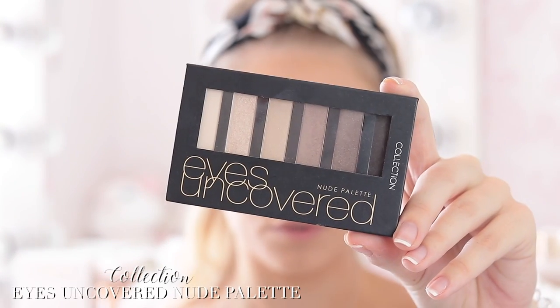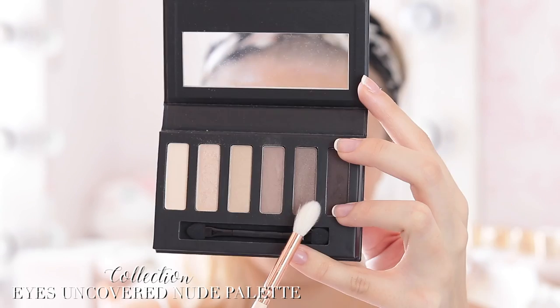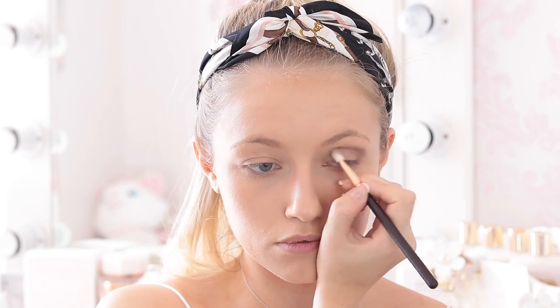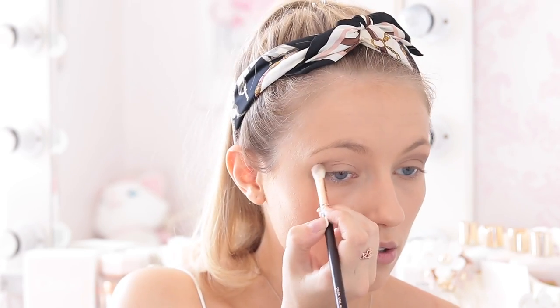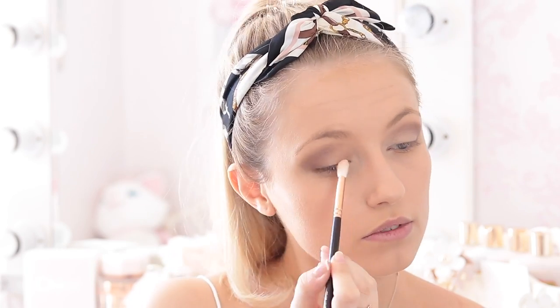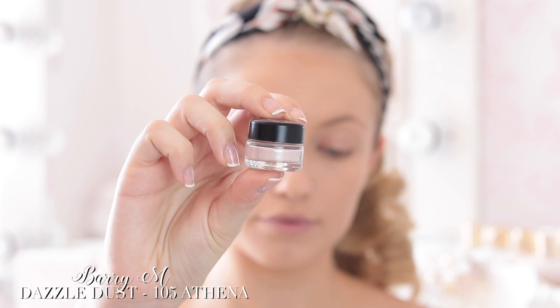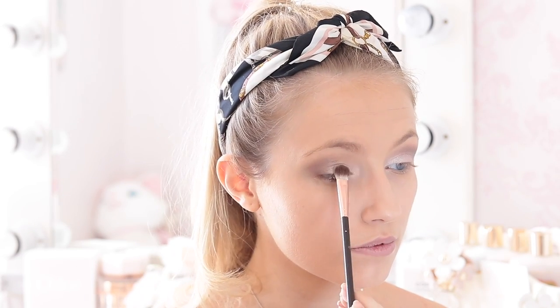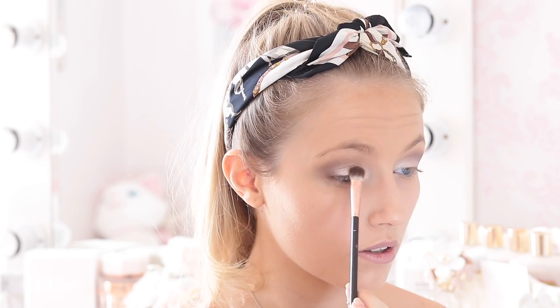For eye makeup I wanted to do something really simple and easy but still glamorous and wearable. I'm using the Collection Cosmetics Eyes Uncovered Nude Palette — an amazing palette because it literally has every colour you need for a simple look. I'm starting by taking the brown shade called Brown Sugar on a little crease brush and applying it to the outer corner and into the crease to start shaping the eye. Then I'm taking the shade Buttercream — a really pretty pinky champagne colour — and applying it all over the lid including the inner corner. Then to add even more shimmer, I'm taking the Barry M Dazzle Dust in shade 105 Athena, a beautiful shimmery pale pink that's almost champagne with a rosy tint, and popping this over where I put the champagne colour to really make the eyes pop.